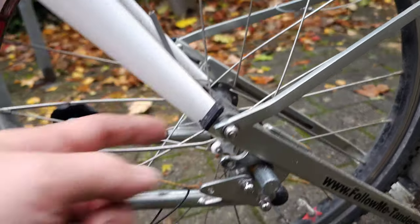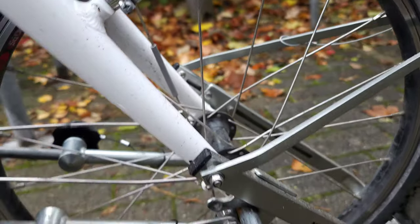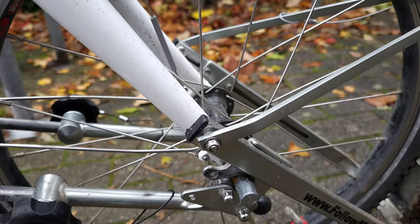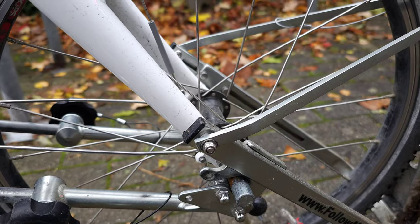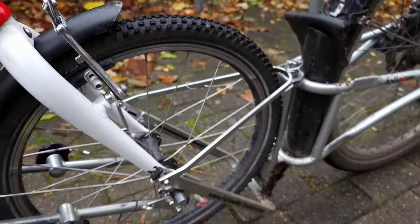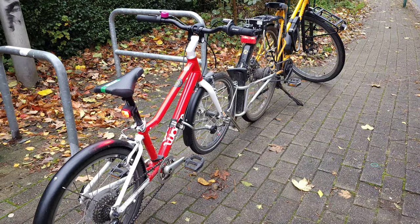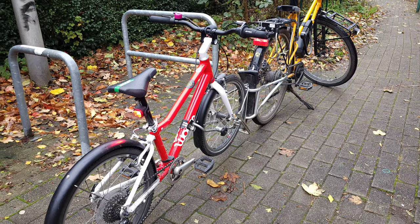If you have two different bicycles with two different wheel sizes, you either have to change the screws on both sides manually each time, or do like I did — buy two Follow Me Tandems, set each up for one bike, and swap the tandem depending on which bicycle you use.